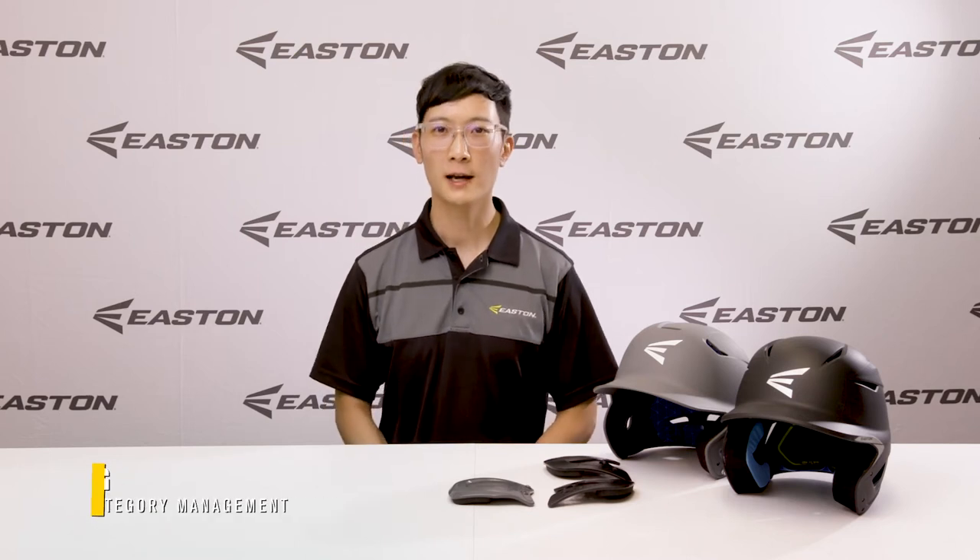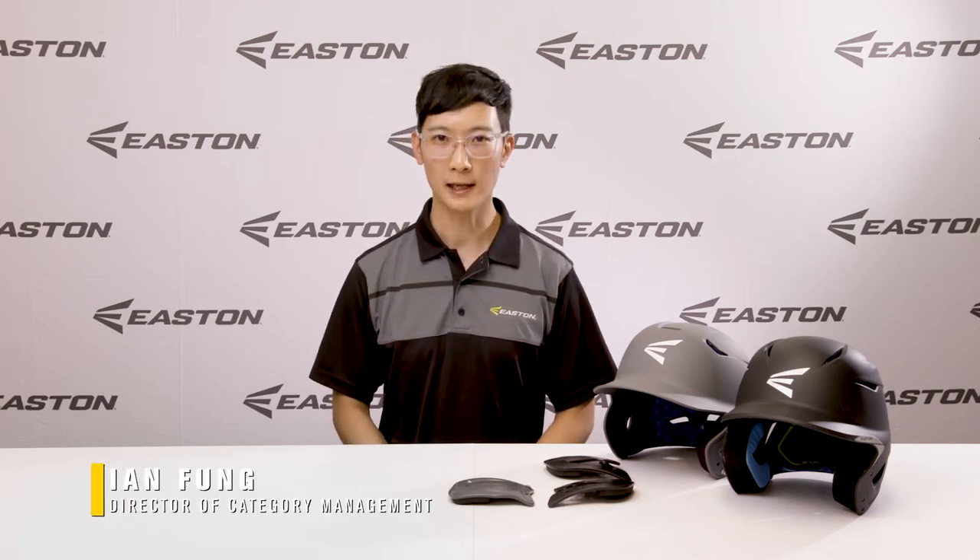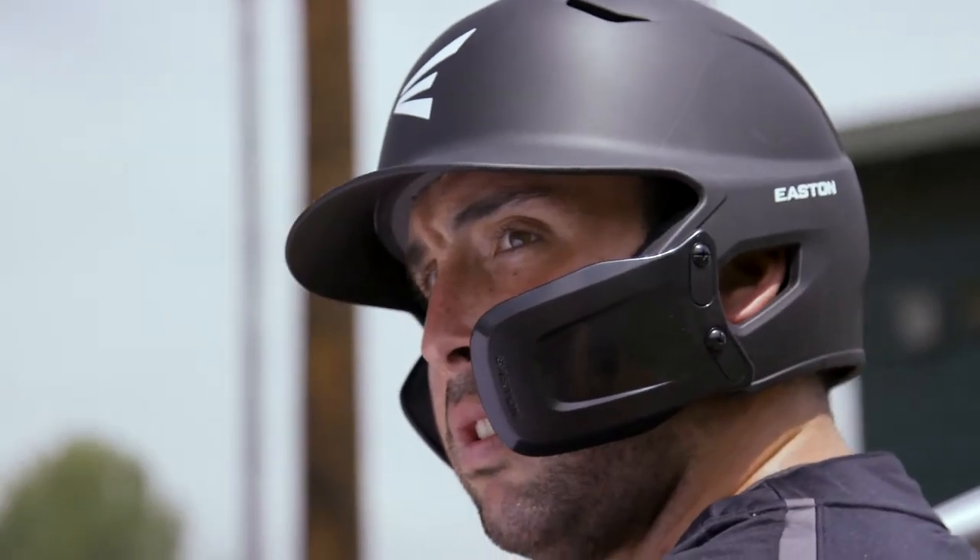Hi everyone, Ian here, Category Manager for Easton Batting Helmets. Easton Jar Guards are made to fit every currently available Easton helmet, whether in-store or online.